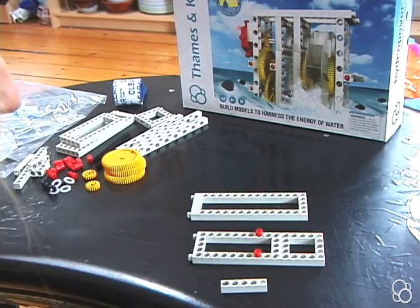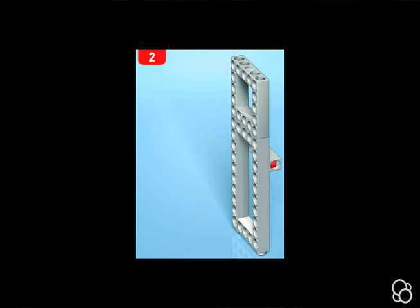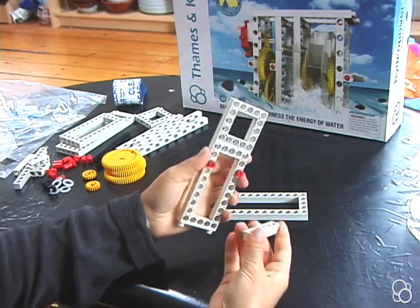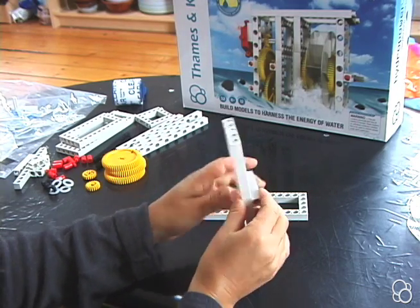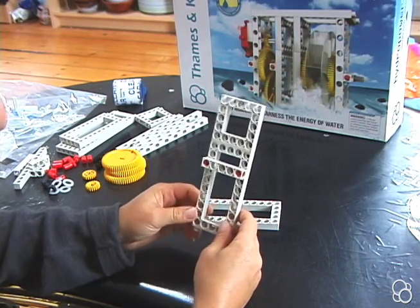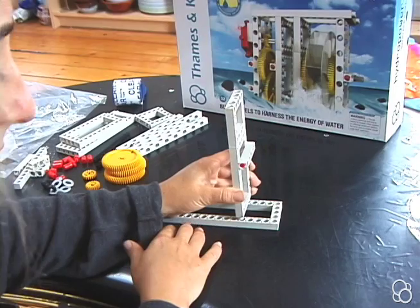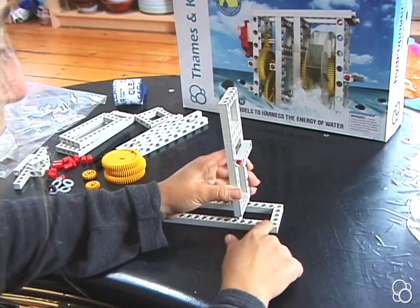So now we have image number one. Moving on to image number two, you're going to take this and attach the five hole rod to these two anchor pins right here. Now moving on to image number three, you're going to take this and stick it into the large frame, leaving four holes empty.